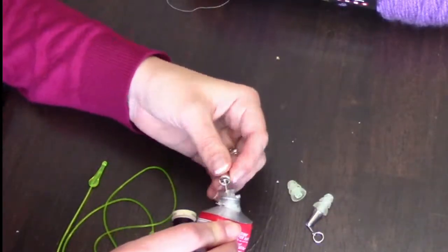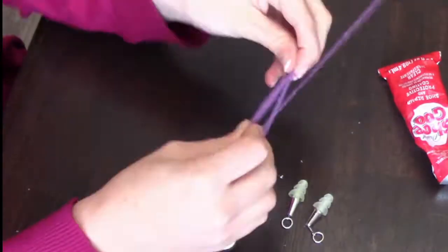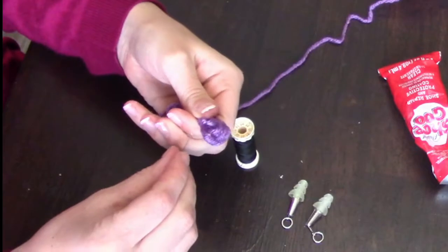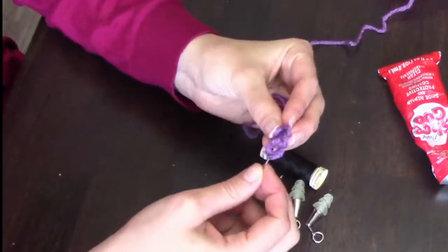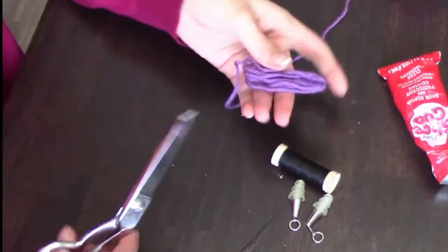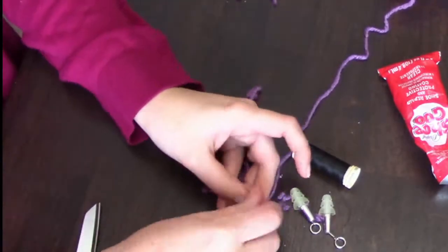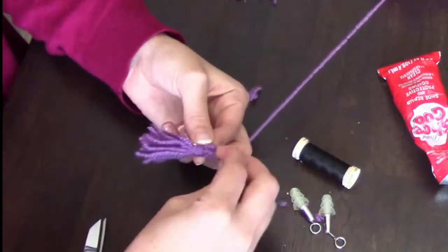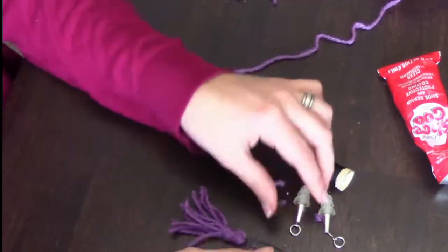To make the tassels, loop a bunch of yarn about two inches long. On one end, hand stitch those loops together so they won't come apart, and on the other end trim it. Then wrap some more yarn around the top part to create that tassel rope look, tie a knot and secure it with more string. Tie the top part of the tassel to the earring loop. Voila — done! Tassels, super easy.